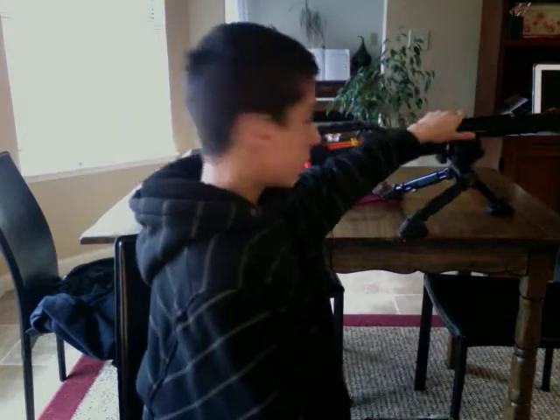And yes, that is a Vulcan tripod. It's actually attached to the barrel extension, so I can put it on my Recon.